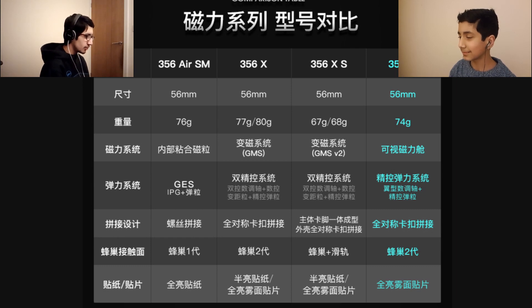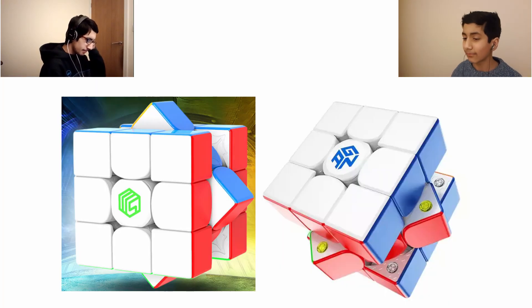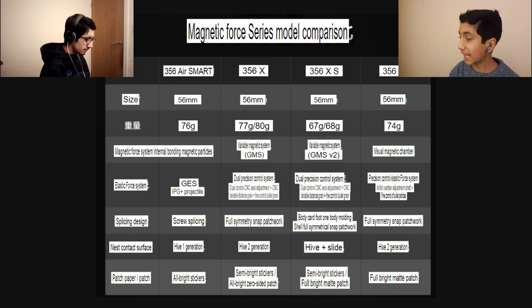We've got the feature design which, when we look at the translation, is pretty much comparing all the latest cubes and their properties. So it's not as light as the flagships — Air M stands pretty much for mid-range in this case. It's right in the middle of the road in everything. A quick thing to point out: on the 356 Air Smart it says Hive 1 generation, then Hive 2 generation on the X. I think that's the honeycomb design — they've been secretly improving it. The way they put the honeycomb is the improvement, because now it's going all over the place, making it a Hive 2 generation.